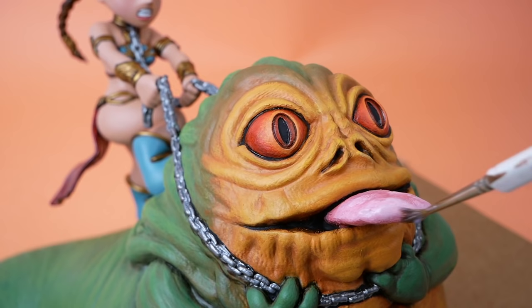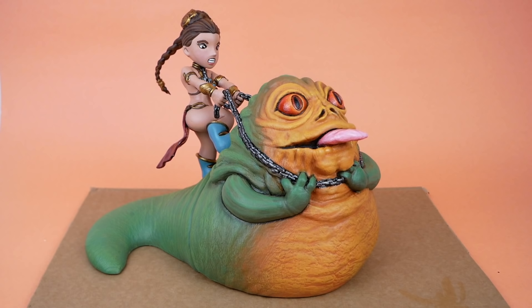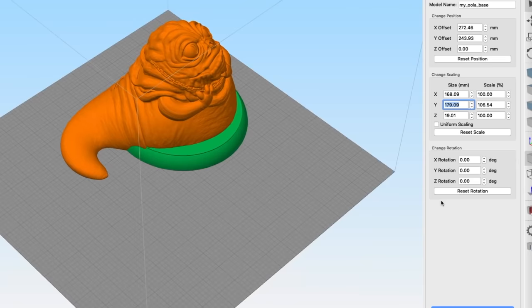I did the same for Jabba's tongue and his eyes. I wasn't entirely sure if I should do this, but once it dried, it definitely did add something to Jabba in particular. And with that, we were pretty much all done. I say 'pretty much' because I like my statues to have bases, and this one doesn't have one.